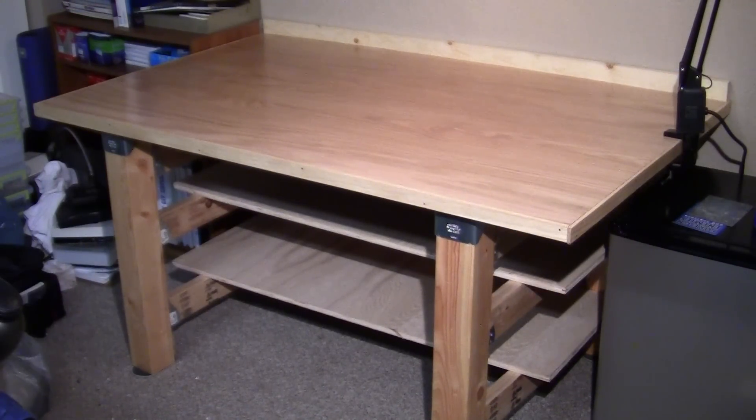Here we are — this is the final result. It's up against the wall with two shelves underneath. It's not quite final because I still have to finish those two shelves with the polycrylic, but you can see what it looks like. I've got little sliders under the legs so I can slide it back up against the wall, and three coats of polycrylic finish on it. It looks ready to go.